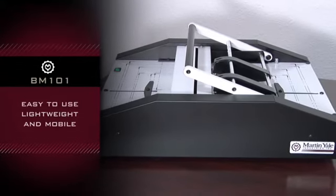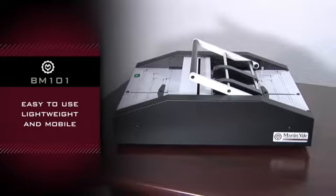Martin Yale BM101. Easy to use, lightweight, and mobile.